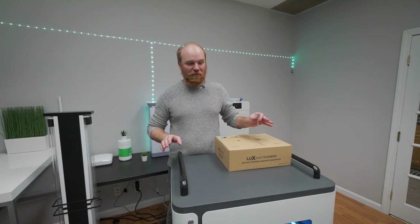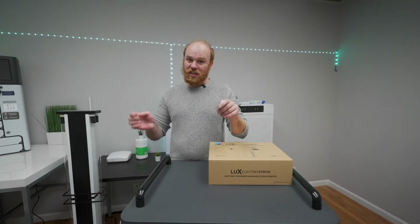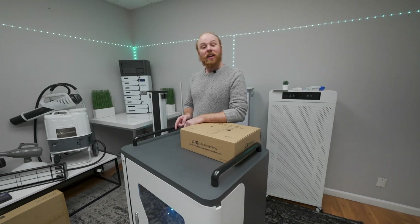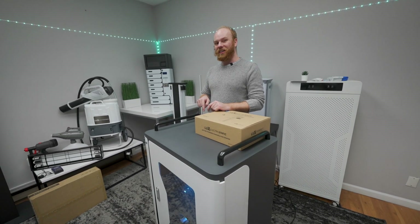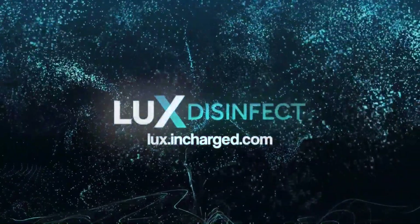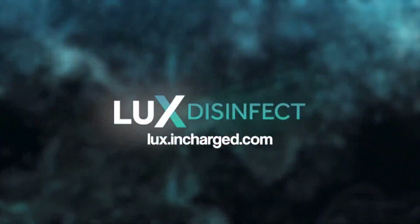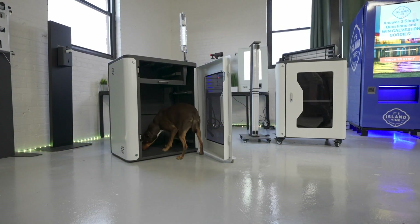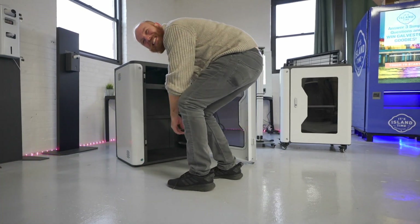If you have any questions or want to learn more about our awesome products, comment down below or visit us at luxe.incharge.com. Don't forget to subscribe and like if you'd like to see more of these videos. For more information on the Luxe line of disinfecting solutions, visit luxe.incharge.com. We're committed to doing all we can to provide you the tools and resources for a healthier and safer world. No! Please don't put that inside.